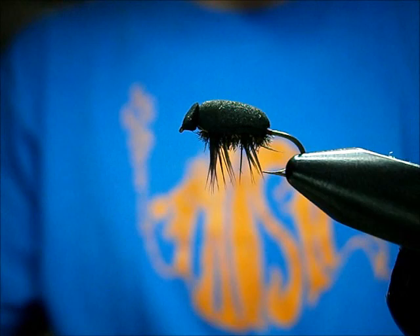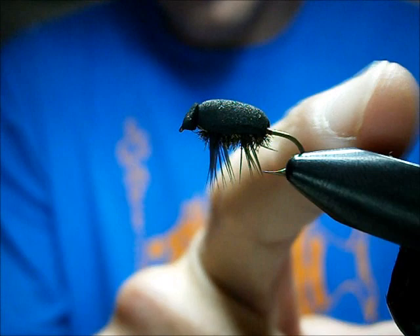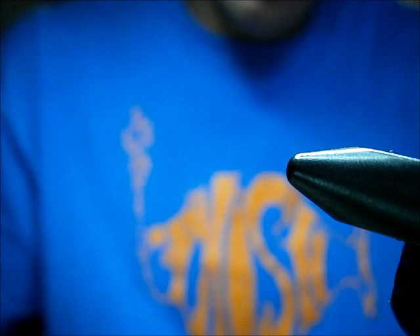Welcome back to Utah's Fly Corner. Today I'm going to show you how to tie my Soft Beetle. It's pretty indestructible and it's going to last you a ton of fish. It's a great fish catching pattern. Works great on trout as well as panfish.